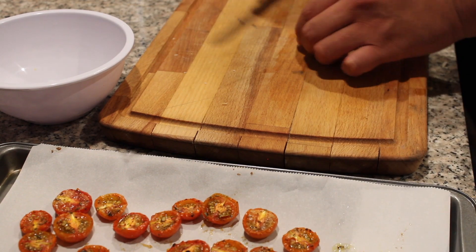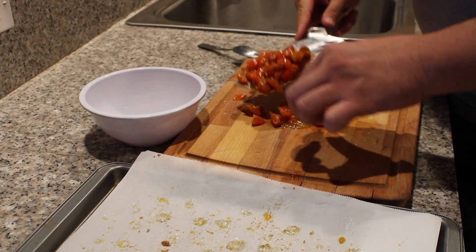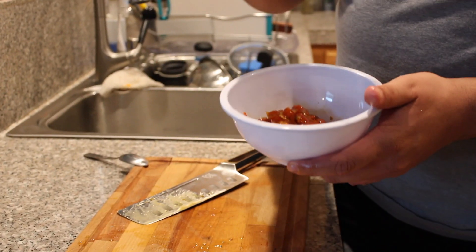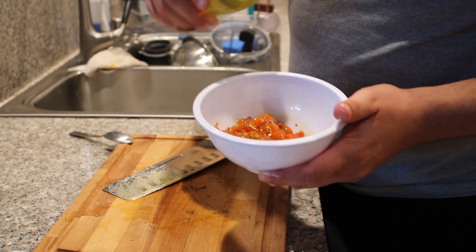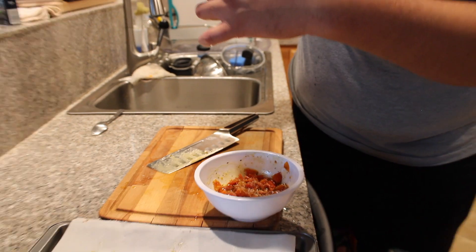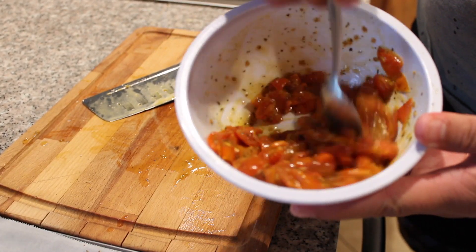Once you bake them for an hour, turn the oven off and let them sit in there for another 30 minutes with the residual heat. Take them out, slice them in fours, add them to a little bowl with some olive oil, salt, and pepper, mix well, and reserve in the fridge.